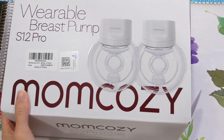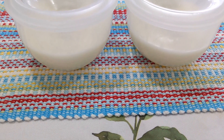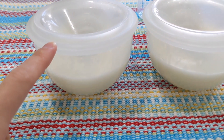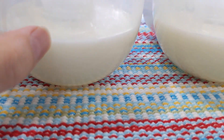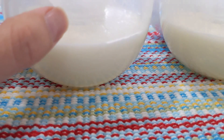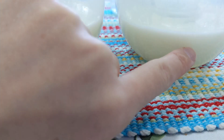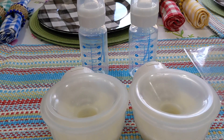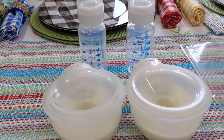I pumped for 30 minutes — most breast pumps automatically shut off after 30 minutes. This is what I got out of my left breast, and this is the right. You can see there's a mark — this shows 120ml and this is 180ml, though it's hard to see. I'm going to empty those into a bottle so you can see how much milk I got out in 30 minutes.